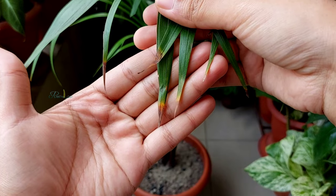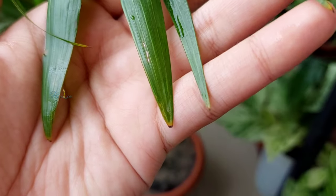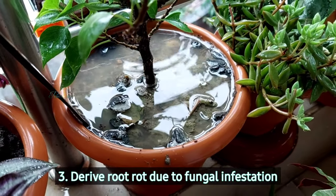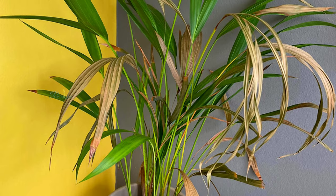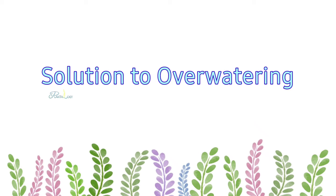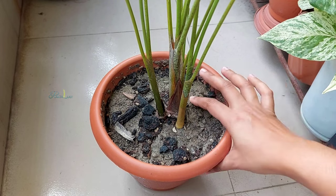This bursts the leaf cells and ultimately causes brown tips on the leaves. If not treated in time, it will rot the entire root system within three to four days, and the plant will start to wilt even though the soil looks moist.